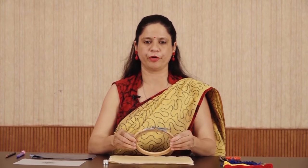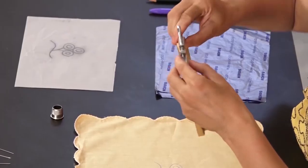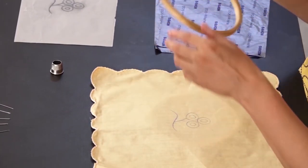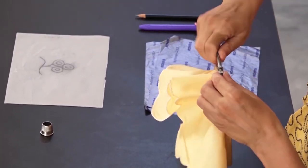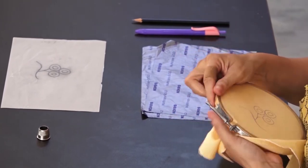Fix the fabric on the embroidery frame or hoop. To fix it, loosen the screw and separate the rings. Place the small ring below the fabric and the second ring above the fabric. Now tighten the screw. Stretch the fabric firmly and gently.